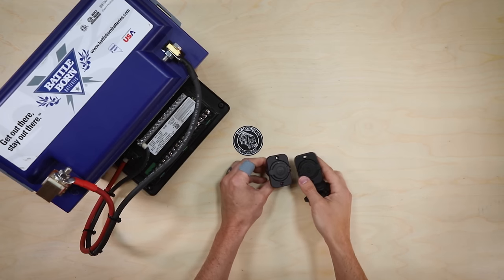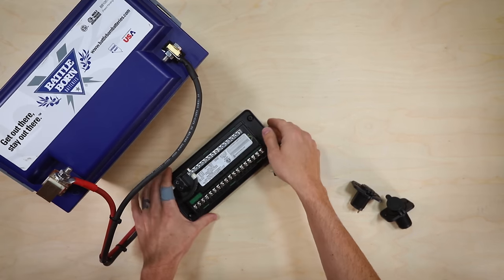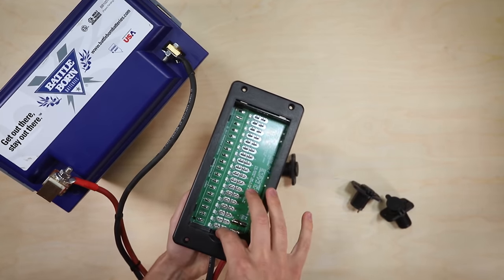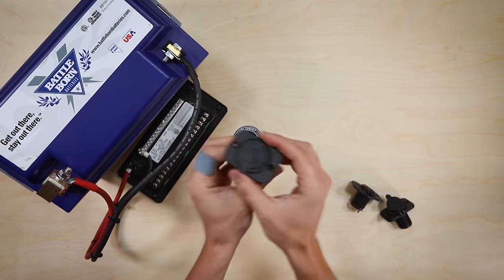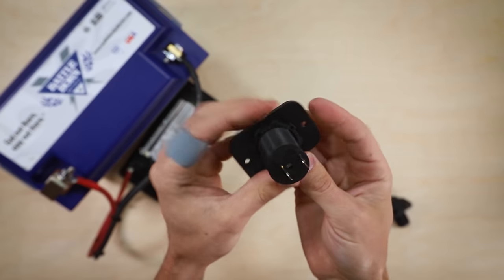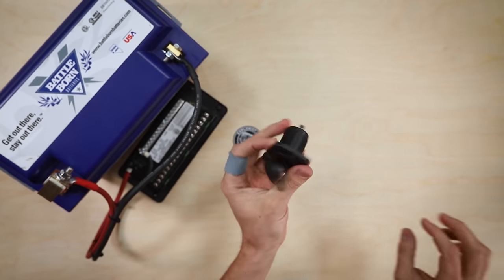Let's talk about how we are going to wire these 12 volt outlets to our fuse block that is already connected to our battery bank. We have our battery bank — effectively just one Battle Born battery for the tabletop demonstration — connected positive terminal to the positive terminal of the fuse block, negative terminal to the negative bus bar of the fuse block. There are no fuses in the front of the fuse block so there is no power to any of these positive terminals. We have three 12 volt outlets that we're going to be connecting to show how a multi-outlet circuit looks, but we'll start with just one.